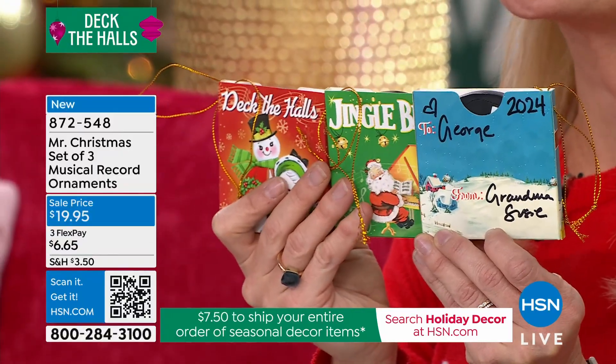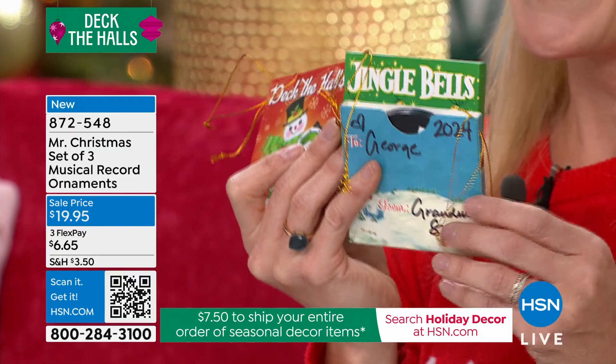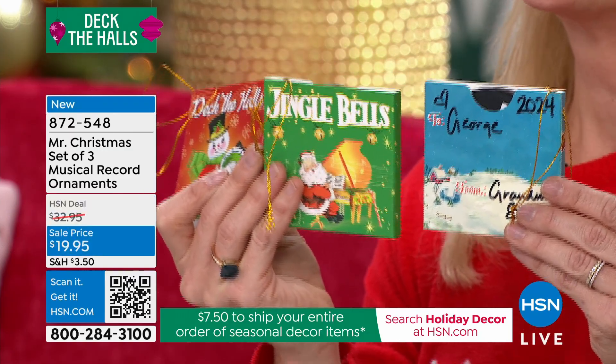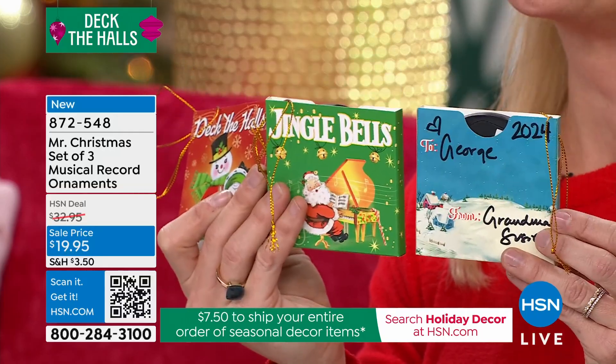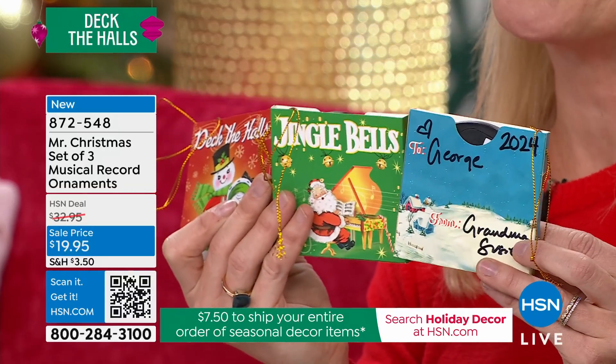You get to use these as ornaments — they've got that ornament strand there. Hang these in a tree, and then year after year, if you've put the year on there, you will remember who gave it to you and what year. And you can play and enjoy that music.